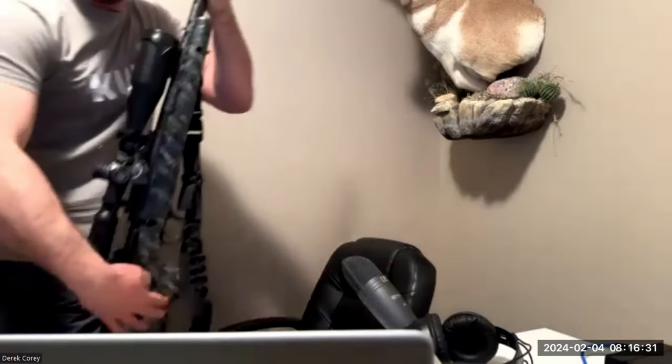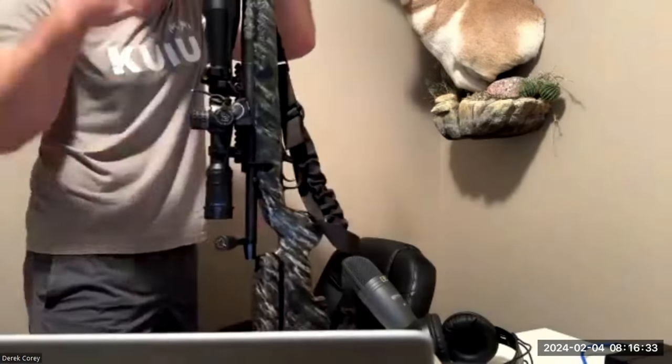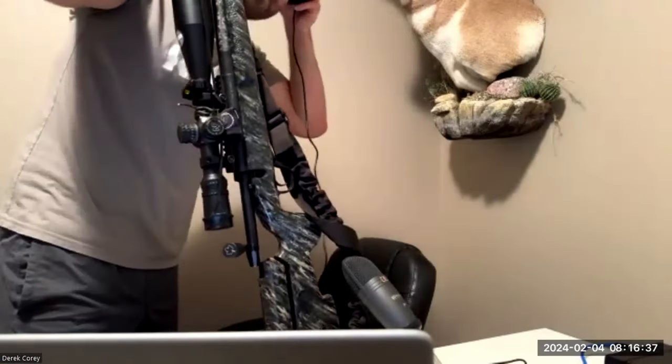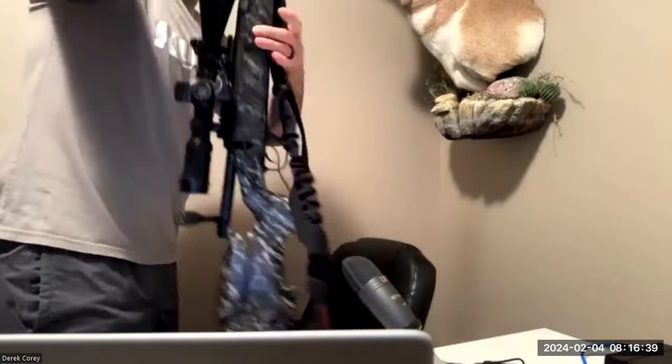Anyway — oh shit, look at that. Oh yeah, that thing does look serious. Looks like a Night Force scope on there.